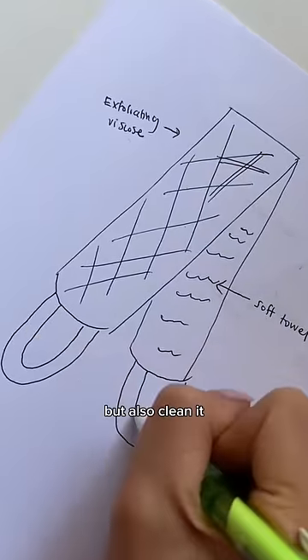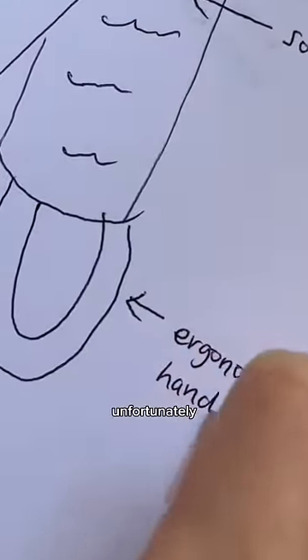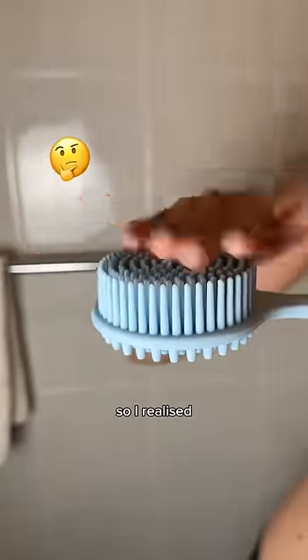I was desperate for a tool that was easy to use on my own and help me exfoliate my back but also clean it. I thought that a long back strap with two handles would be perfect because it's easy to grip and scrub back and forth. Unfortunately, I couldn't find anything close, so I realized I had to create it.